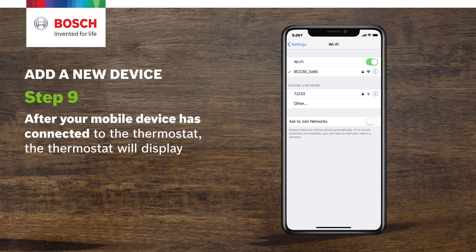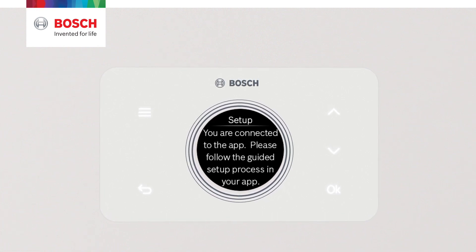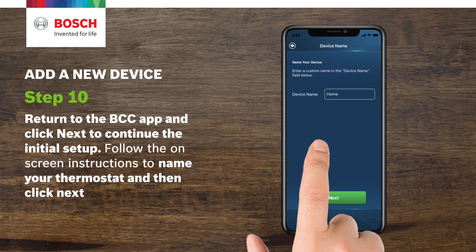Step 9. After your mobile device has connected to the thermostat, the thermostat will display: "You are connected to the app. Please follow the guided setup process in your app." Step 10. Return to the BCC app and click Next to continue the initial setup.